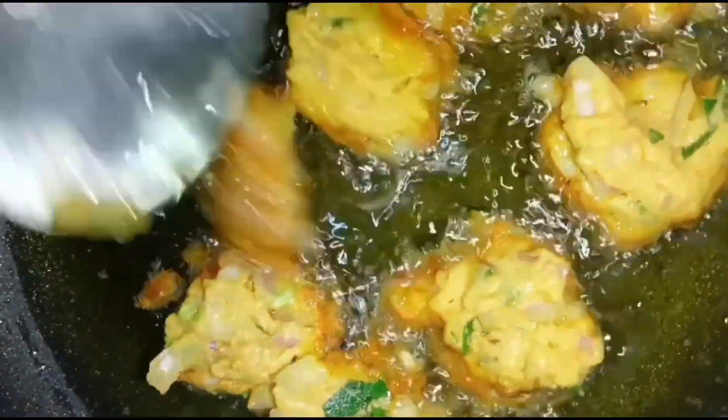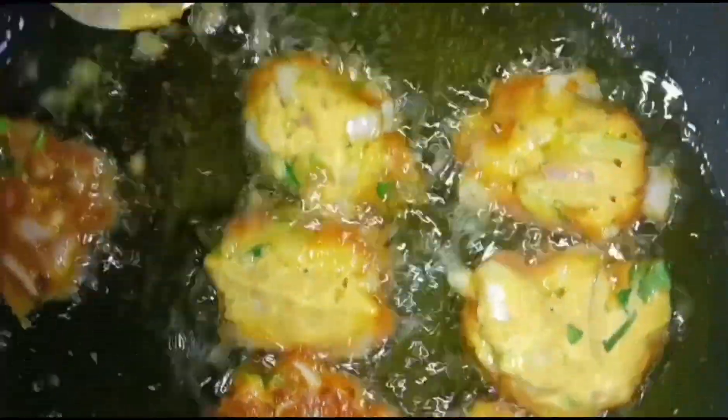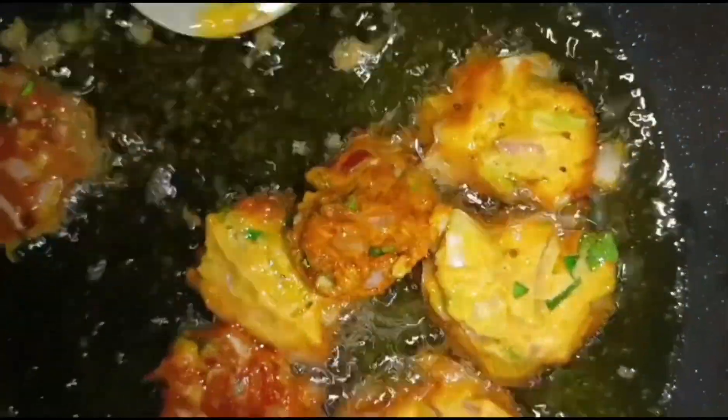They are going to fry the fish. I will cook the fish.